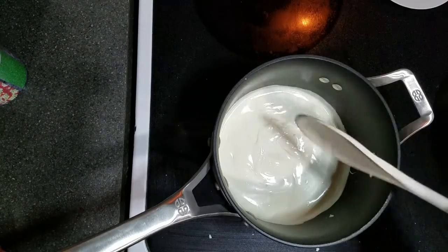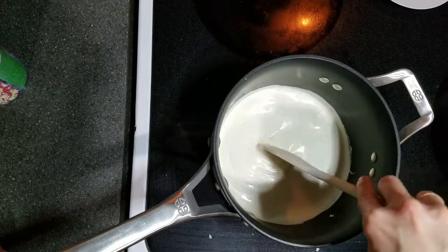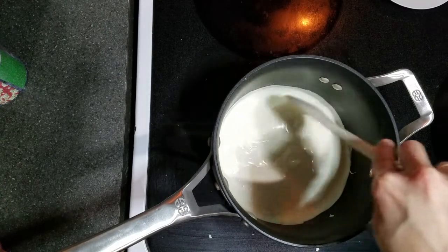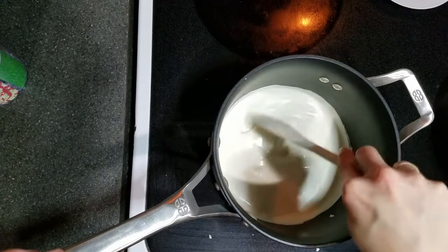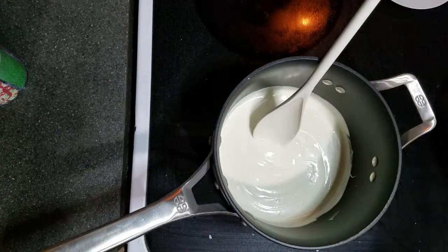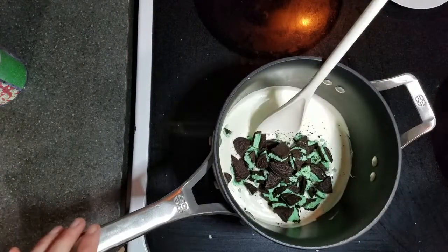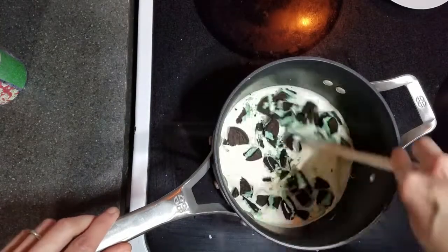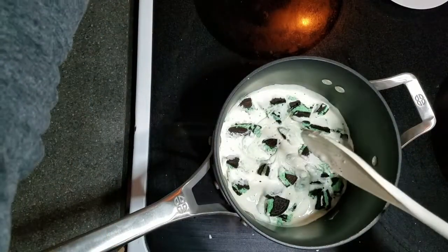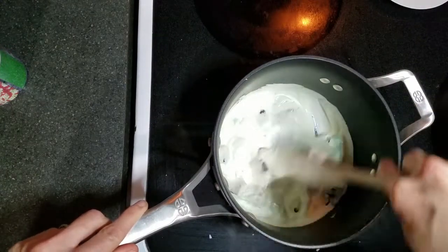Once it starts looking like this, just kind of poke around a little bit to make sure there's no big pieces. There's still a little bit left in here, so just keep checking until it's all done. This is completely melted. Let me pour in the one cup of crushed Oreos. Let's mix that together real quick, then we will pour this. Let me turn off the stove first. After I mix this together, I will pour it on the pan.